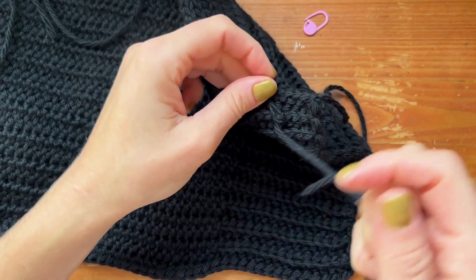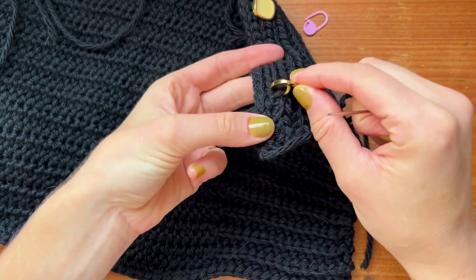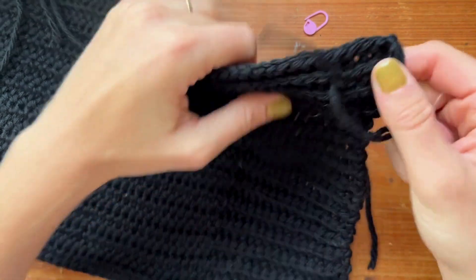My button's pretty secure. You can do that as many times as you want, and you can test it by pulling on your button. My button feels rather secure.